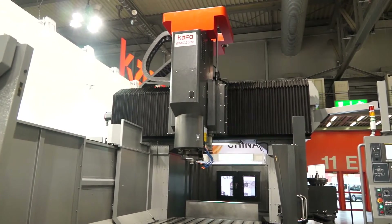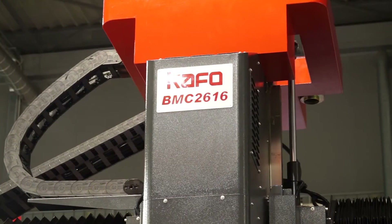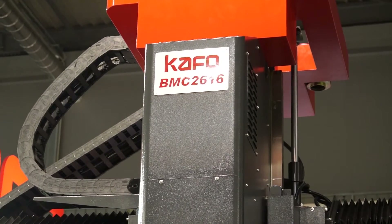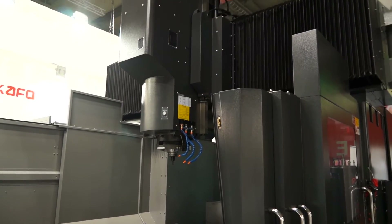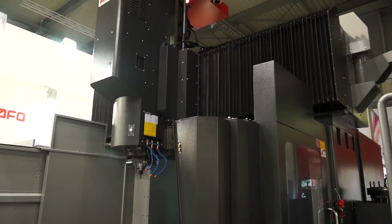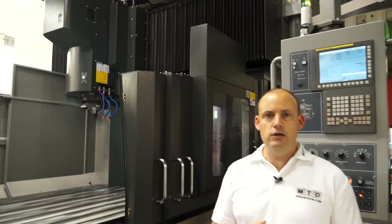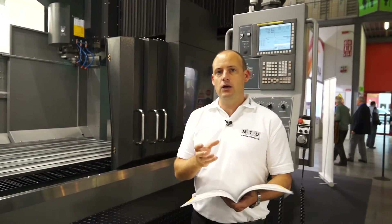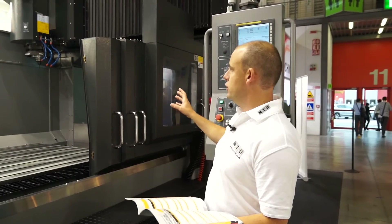The distance between the two columns is 1700, so it might not just be the working envelope that's important — it might be the size of the part that you can fit on the table. It's a bridge construction, so you can see there the bridge is moving from right to left. The benefit that gives you when you look at a machine like this is you get more rigidity, because whatever point the spindle is in, you've got equal stability as a result of the bridge construction.